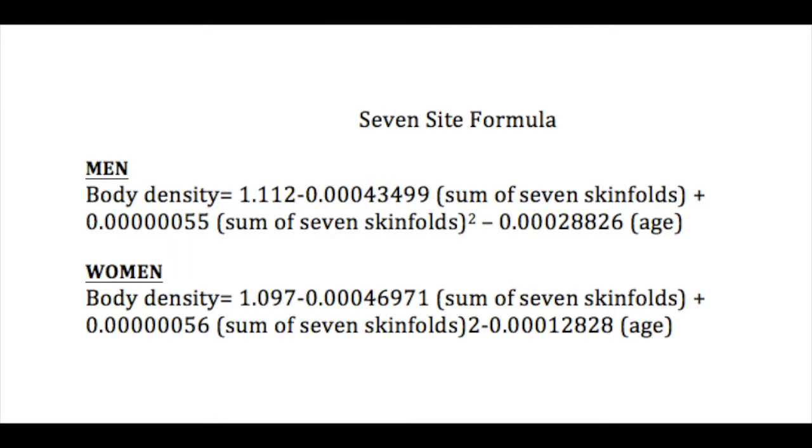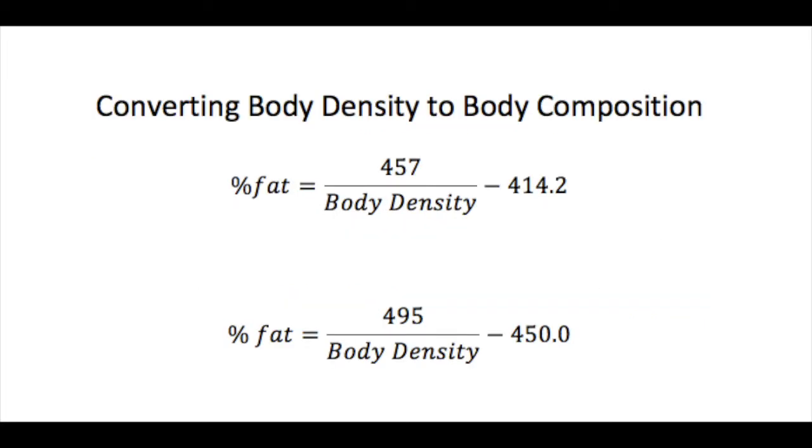The following two equations, one for men and one for women, can be used to find your client's body density by using the sum of the 7 skinfolds. Once you have found your client's body density using the previous equation, you can use either of these two equations to help find your client's percent body fat.